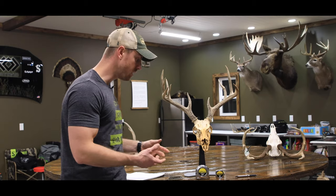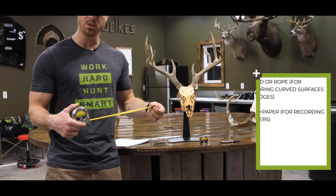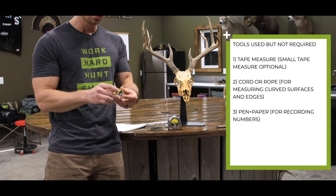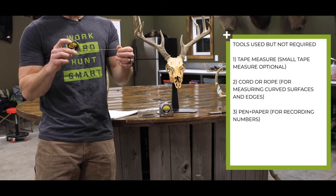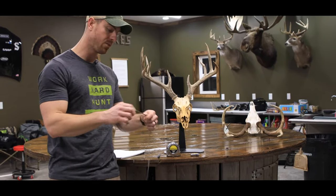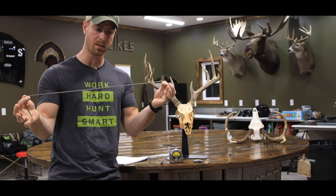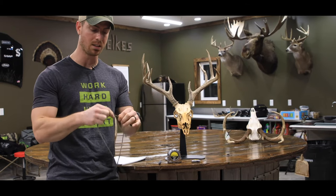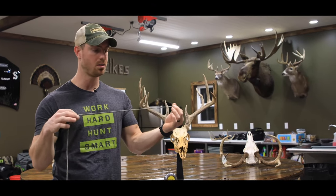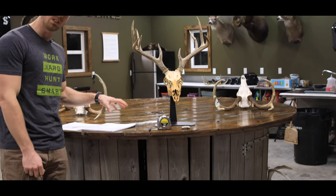A couple of things you're going to need: I use a full-size 25-foot tape measure, a smaller quarter-inch width by 10-foot tape measure, a writing utensil, and about 40 inches of 550-pound paracord. I really like paracord because it does not stretch, so measurements will be precise with no discrepancy. And lastly, you will need a pad of paper.